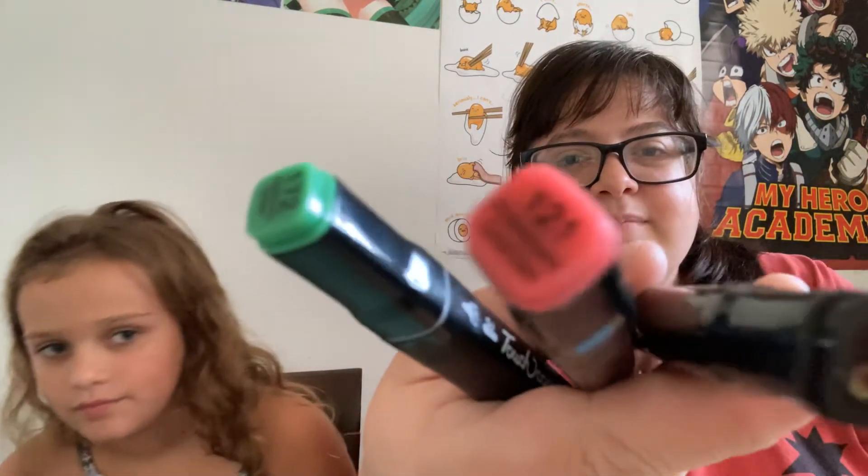Oh my gosh, you guys - I actually like these colors! They're not that bad. I got black, pink, and green. And I got purple, yellow, and orange. So who wants to go first? Rock paper scissors - shoot! Rock paper scissors - shoot! Rock paper scissors - shoot! Oh, she goes first!